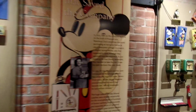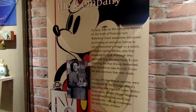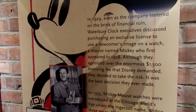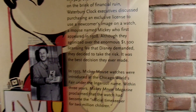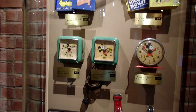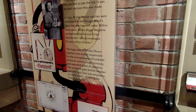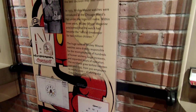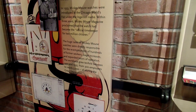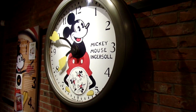In 1929, as the company teetered on financial ruin, they bought the rights for $1,500 from Walt Disney to do Mickey Mouse watches. And there they are — it saved the company. Huge sales of Mickey Mouse watches were directly responsible for the re-employment of hundreds of former workers, wage increases, and expanded hours of operation. The workforce grew tenfold between 1933 and 1935, from 300 employees to nearly 3,000 during the Great Depression. And that's how Timex got saved.